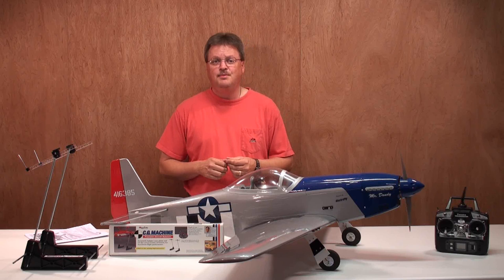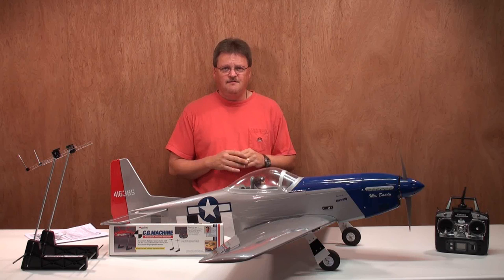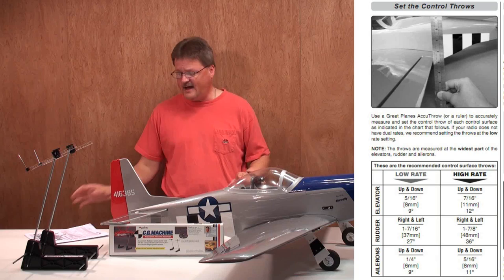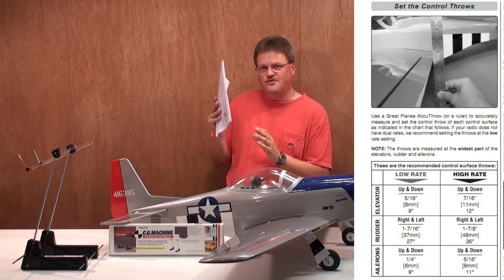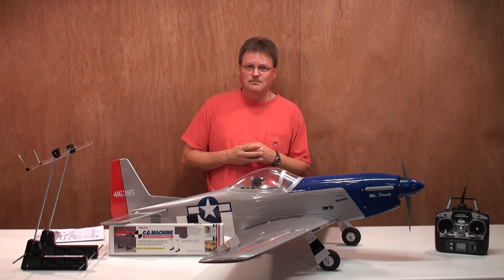Well, there you have it — that was the maiden flight of the Great Planes Sport Scale P-51 Mustang. The maiden flight overall, I'm going to give it a thumbs up. I really enjoyed flying the airplane and can't wait to fly it again. Now let's talk about the characteristics of the first flight. The control surface throws I had set up for dual rates — low and high — per the manual. I did read the manual because who knows better how to set up those throws than the manufacturer. After the first flight, I'm going to adjust them just a little bit to suit my personal preferences, but the stock settings in the manual are a good place to start.